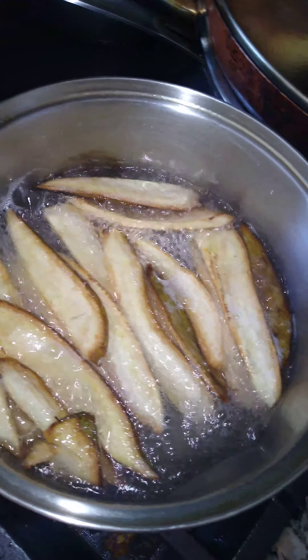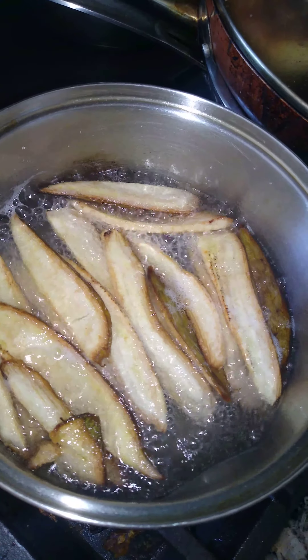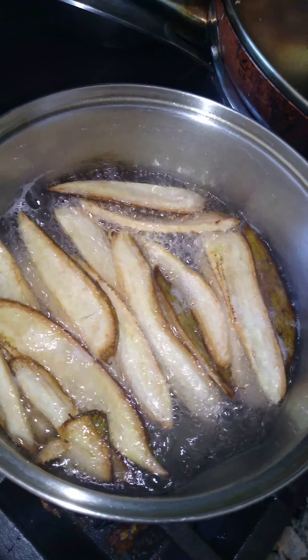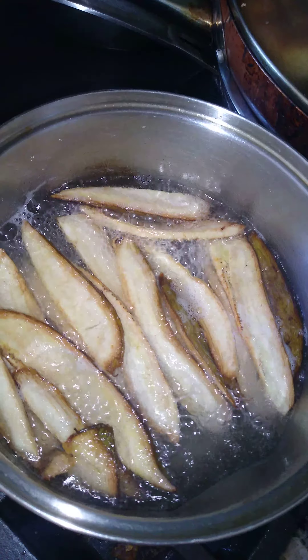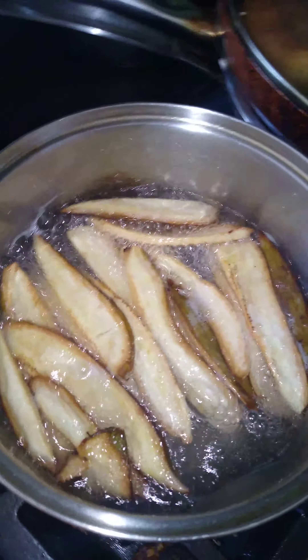Hello, good morning friends. Today I am planning to make some banana chips. So I have sliced banana like this, long slices with the skin, and I am planning to fry it.